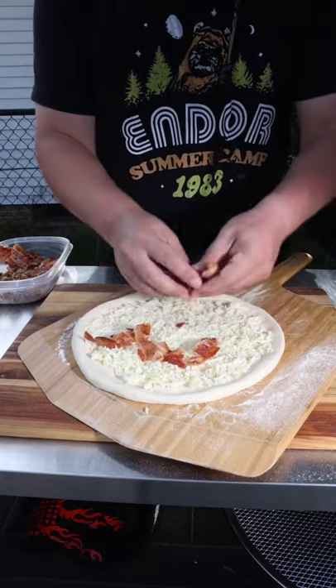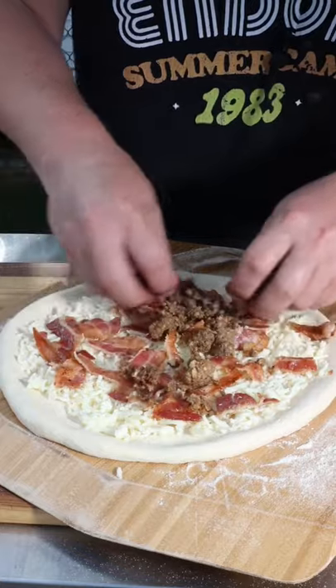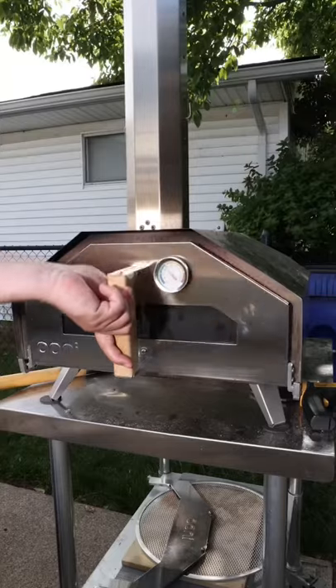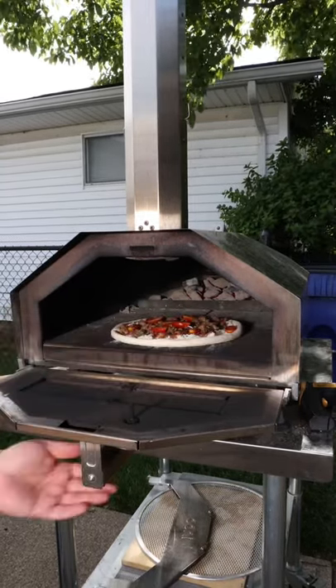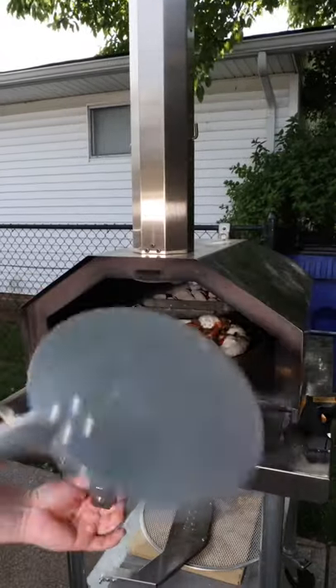Breakfast pizza for dinner! We're gonna put down some bacon — the mozzarella cheese is already down — this is some breakfast sausage, a few cherry tomatoes. We're gonna throw it in the oven for a couple minutes at about 500 degrees, just gonna get a crust, and then we're gonna put some eggs on it.